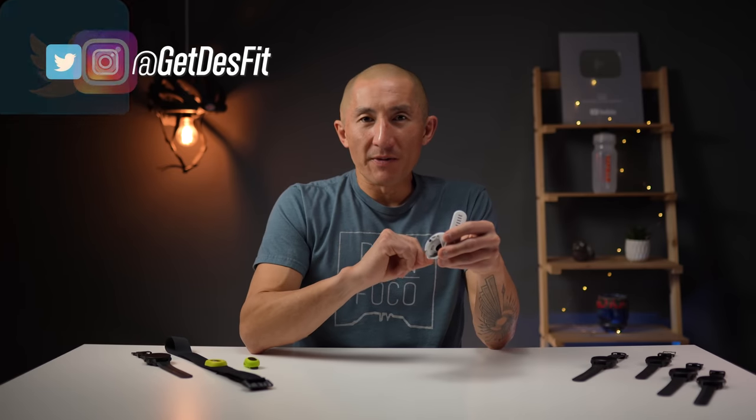So I've been wearing the Forerunner 255 for about the last month or so, and in this video I'll be going over everything this watch has to offer, including all the new health features, the sports and fitness features, as well as the smartwatch features.